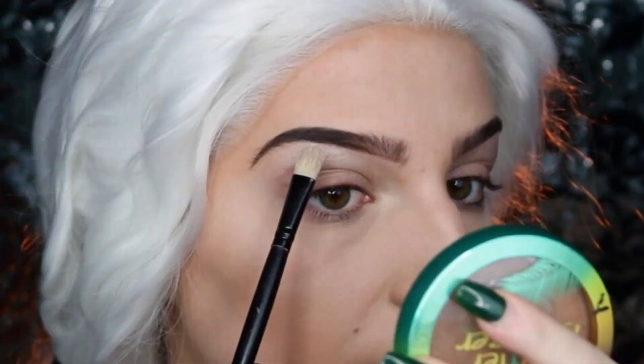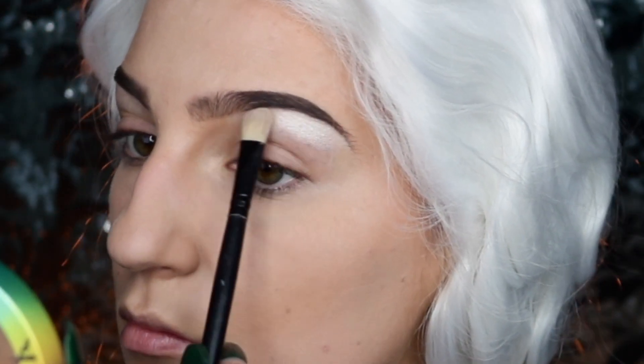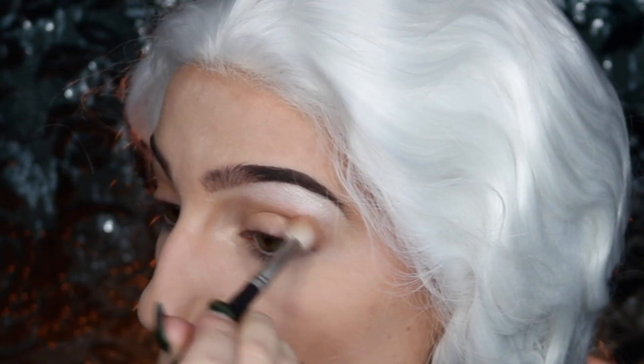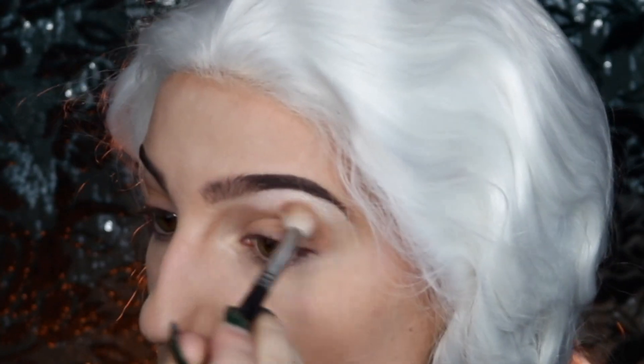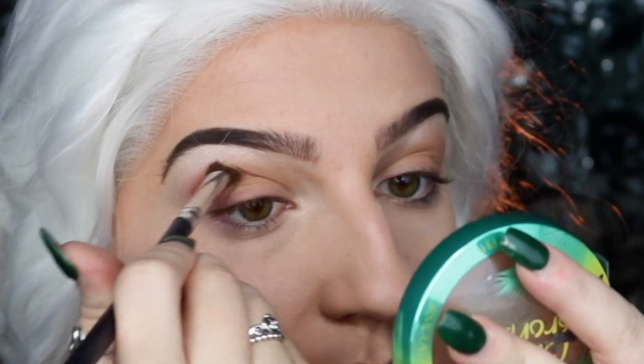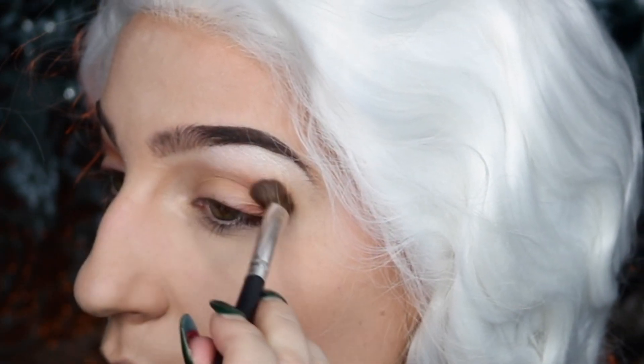I'm first priming my eyelids with my Smashbox 24 Hour Photo Finish Primer before moving on to the Jaclyn Hill x Morphe Eyeshadow Palette. I'm taking the champagne highlight and applying that to the brow bone, then taking a light peachy nude shade and applying that into the crease as a simple transition shade. Before moving on to heavier colors, I'm taking a mauvey brown and applying that from the outer corner of the eye, creating a light V.